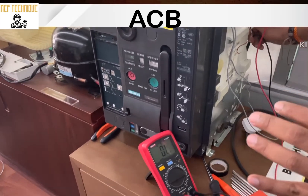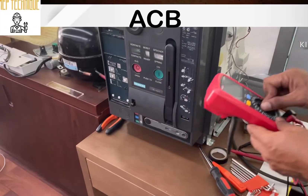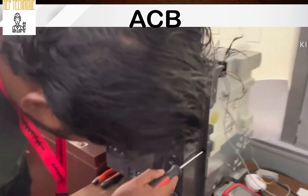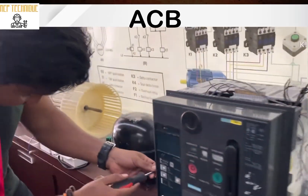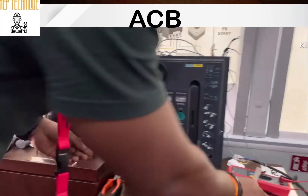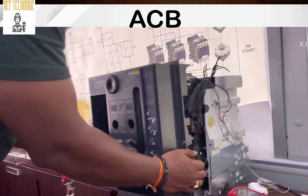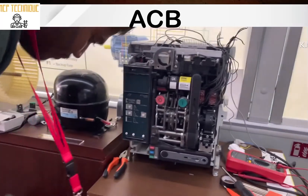Now I will remove the front panel of the breaker using a screwdriver to loosen the screws, and then slowly pull it towards you. Finally, this is the internal mechanism of the breaker in front of you.